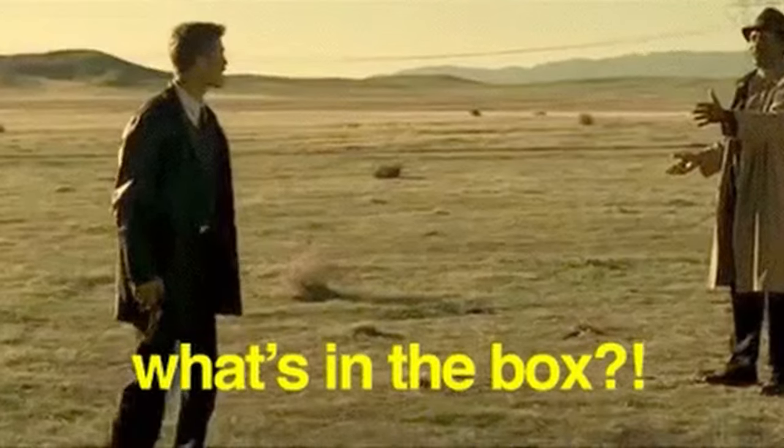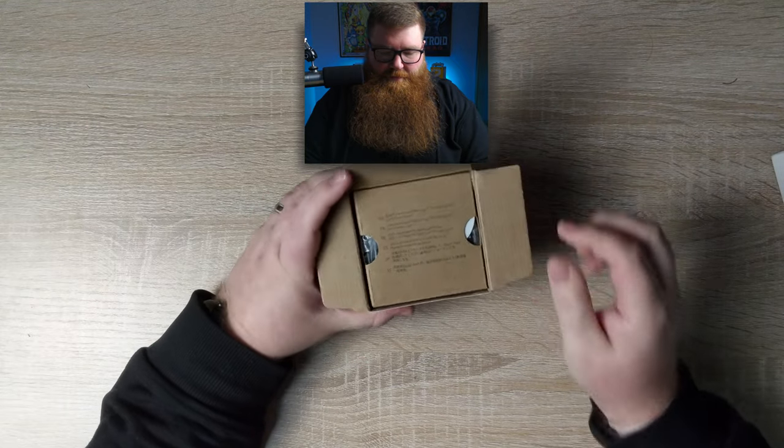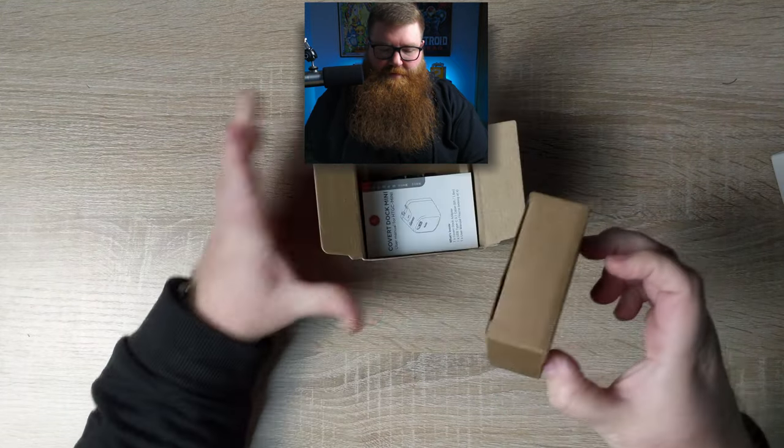Alright, let's check out what's in the box. We got the Covert Dock Mini right here. Let's take off this little cardboard sleeve that comes with it, and then pop this guy open. Got a little cardboard insert that comes out.